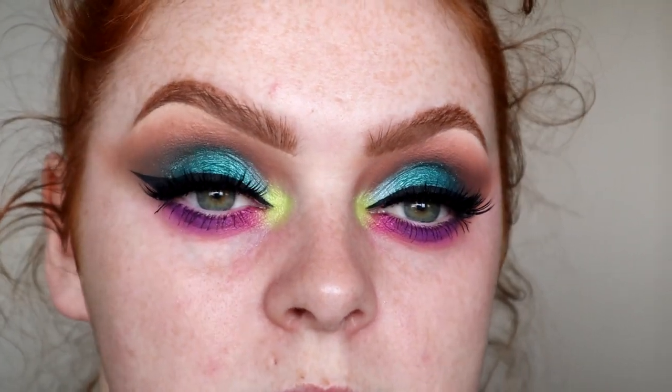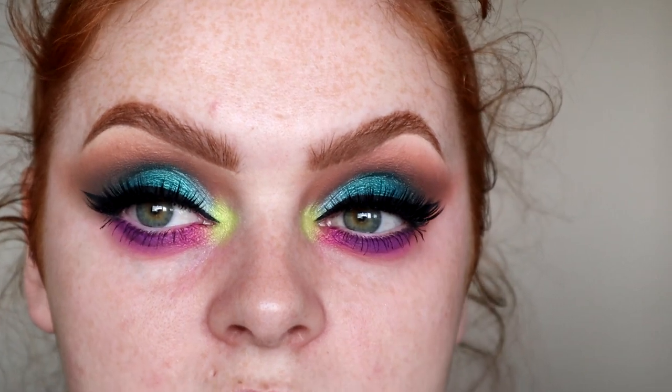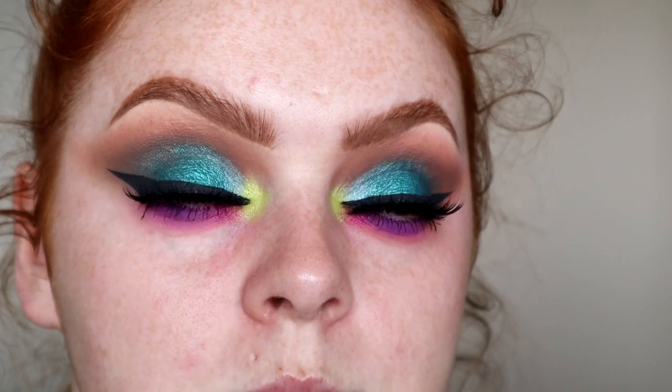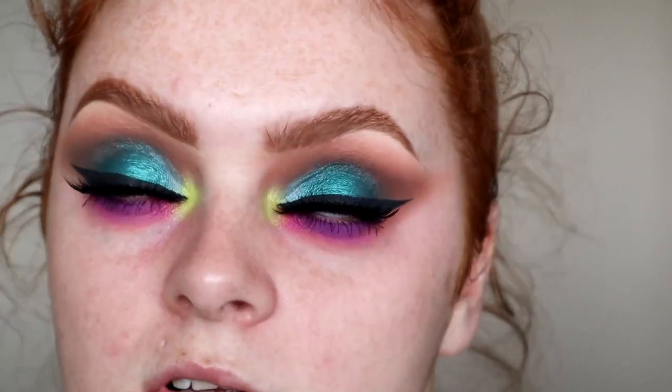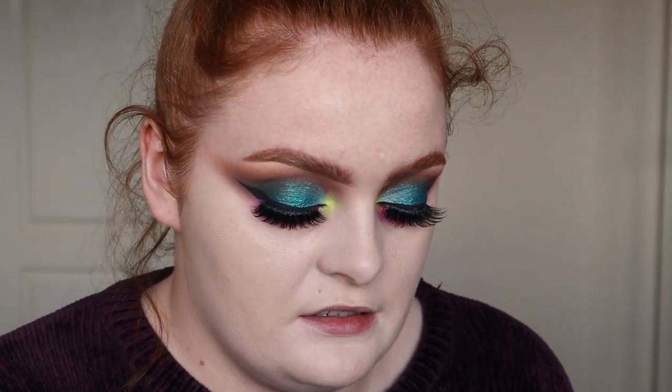So this is what it looks like with the lashes on. I'm using the Girls of Attitude Mermaid ones — I actually love these lashes. I might put eyeliner on, but I kind of like it quite nice and bright. So I'm just going to quickly do my base and get on with the blushes. It feels so weird to say that. I did pick up the whole set, so I do have the six.